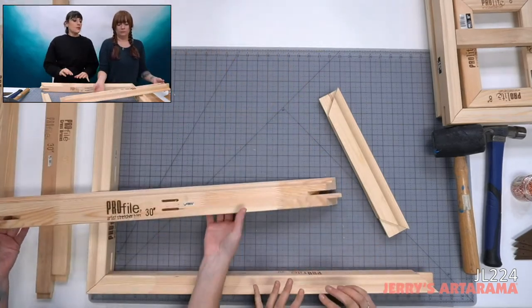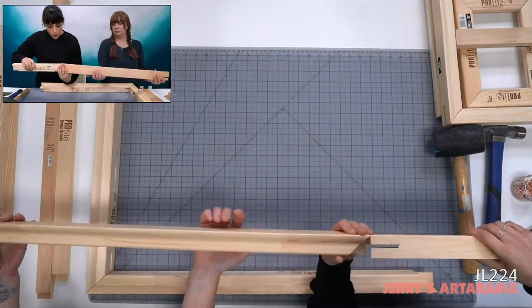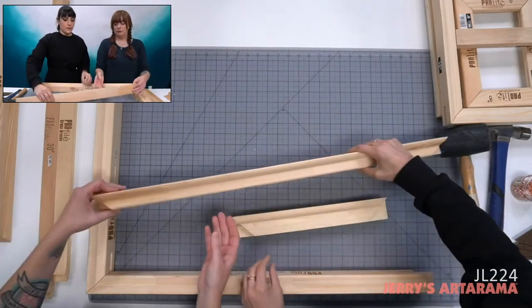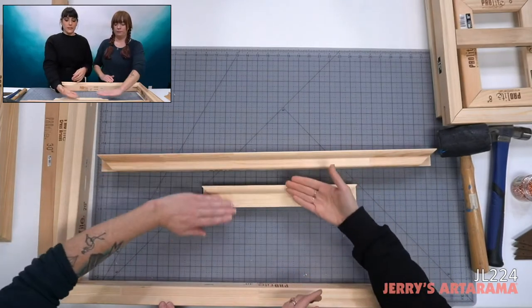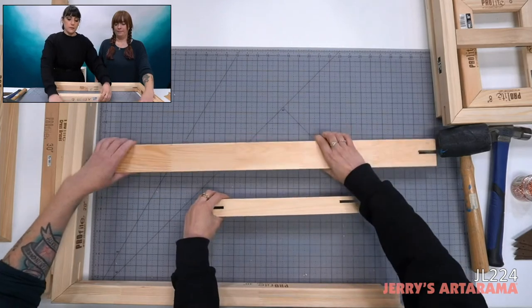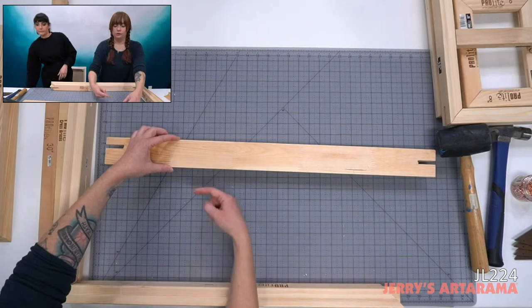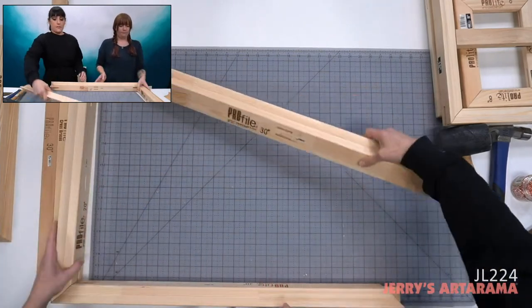We created the Profile Bars, which have close dimensions to the Pro Bar but are actually two and a half inches in depth — chunky — compared to the Pro Bar's one and a half inches. The canvas wraps on the top of this, with the profile being very cool. Comparing them side by side: the Pro Bar is wider on the face but the Profile Bar is much deeper on the edge.